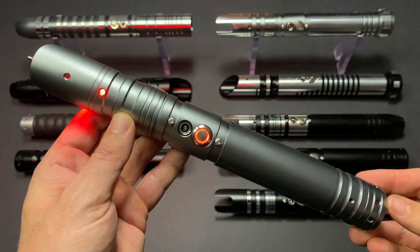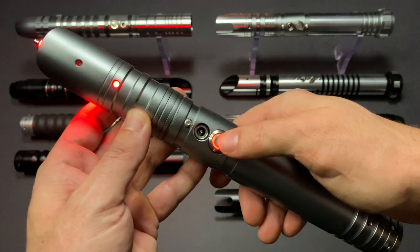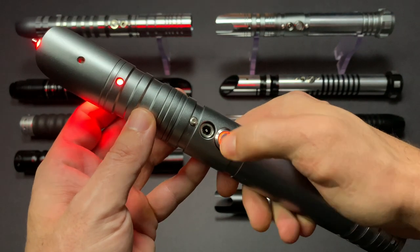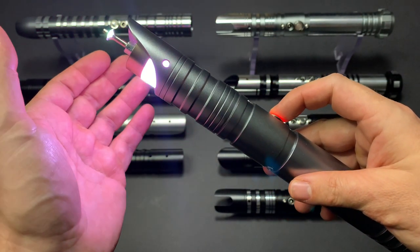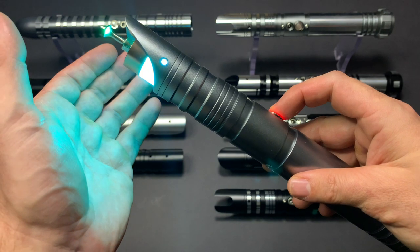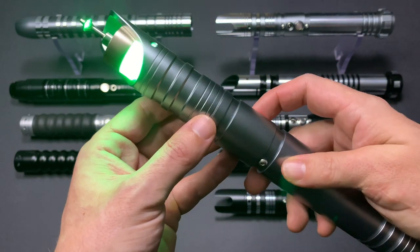When you're buying one of these sabers, you don't need to worry about picking a blade color because you're actually able to shift between 11 different colors at the click of a button. All you do is wait for it to cycle through to the color that you want and then push the button to lock the color in place.